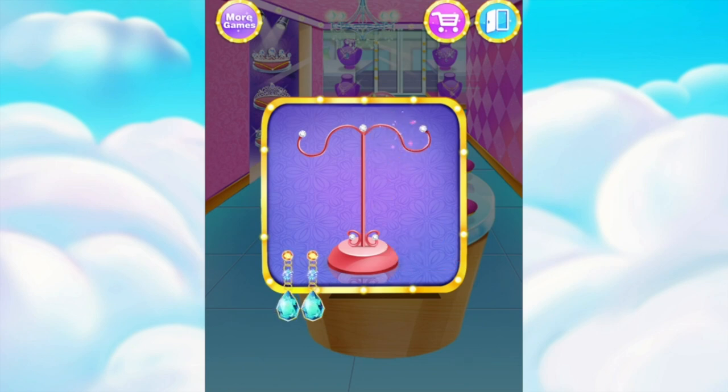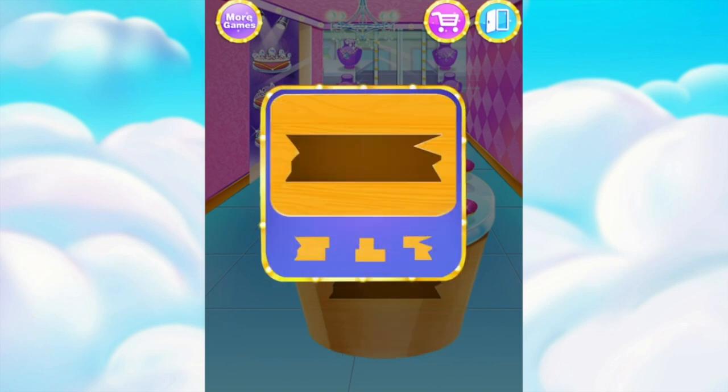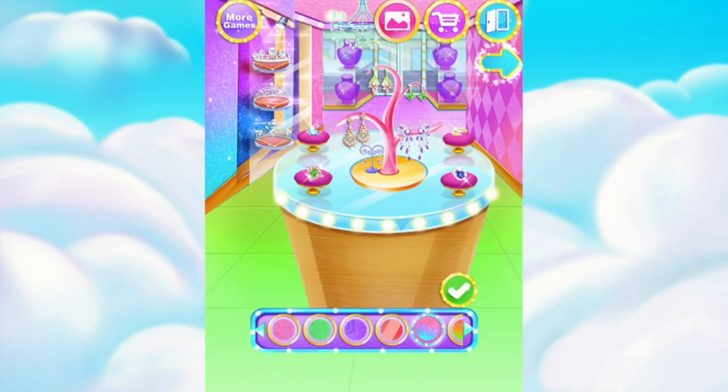Something wrong with the earrings. DIY your own earrings. Shining. Repair the broken part. It's our best chance to design a jewelry shop. Shining.